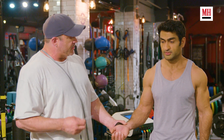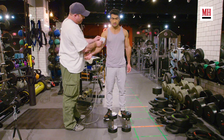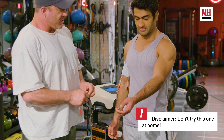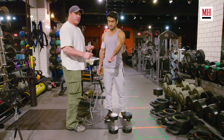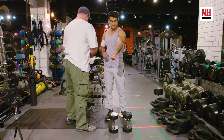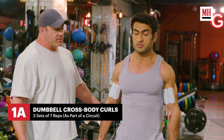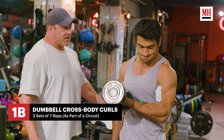We're going to use the stim device on Kumail. We're going to apply these pads to his bicep. What it's going to cause is muscular contraction to take place, but he can contract through it. We're going to do it with 25-pound dumbbells today. We're going to start with seven cross-body curls with a twist. That twist is to activate the outside peak of the biceps.